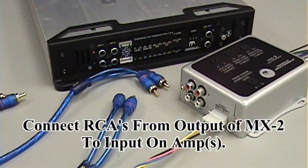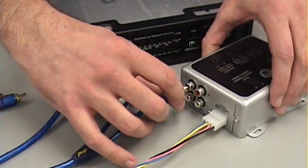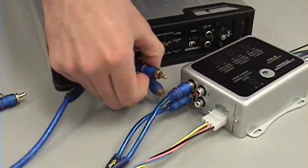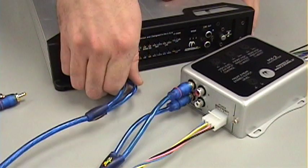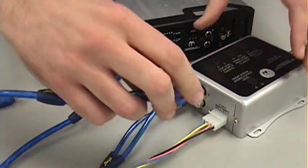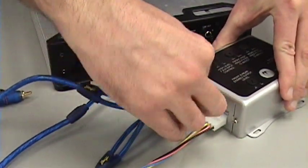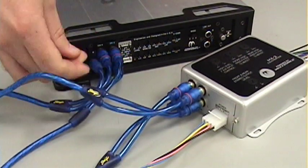The next step is connecting the RCAs from the outputs of the MX2 to the inputs of your amplifier. For this example we're going to use a 4-channel amplifier. Connect your right and left front RCAs output from the MX2 to channels 1 and 2, then your rear channels output from the MX2 to channels 3 and 4 on the inputs of your amplifier.